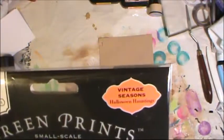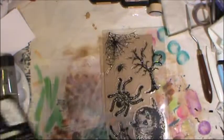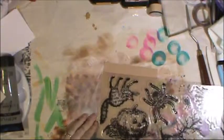It's called Vintage Seasons Halloween Hauntings, so if you want to look for that online — here is the code for that — check out areas like eBay or wherever if this is no longer a current run. This has some great stamps that can be used. I definitely want to use this pumpkin one.